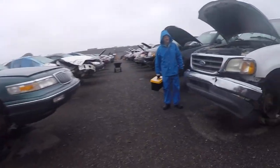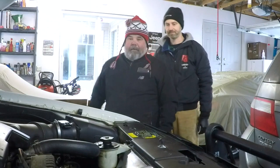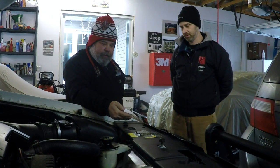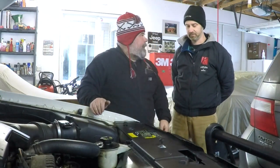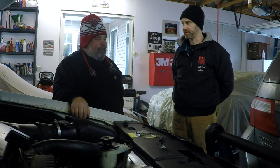Hello YouTube, I'm Lance, I'm Aaron, welcome to our Gambler 500 build. So I've been thinking about the air intake — it's low and behind the headlight. If I want to drive through a big puddle, that's not a good placement for the air intake.